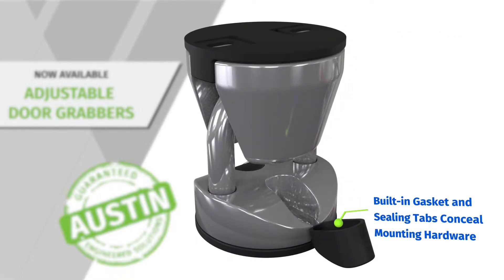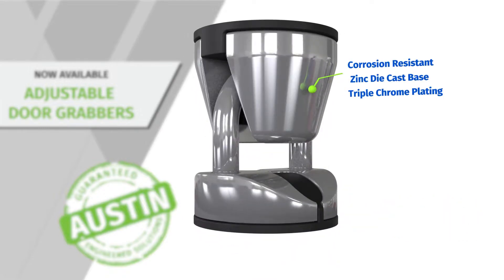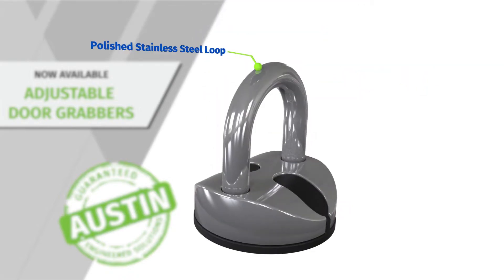We've incorporated built-in gasket and sealing tabs to conceal the mounting hardware. This is designed from a corrosion resistant zinc die cast base with triple chrome plating and a polished stainless steel loop.